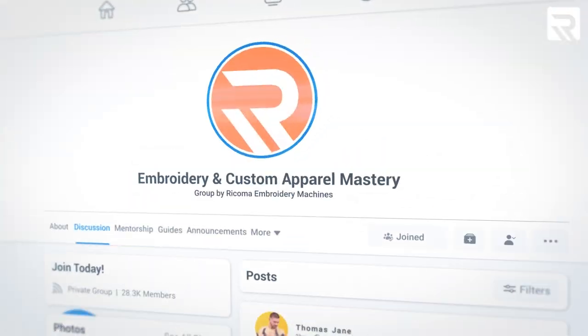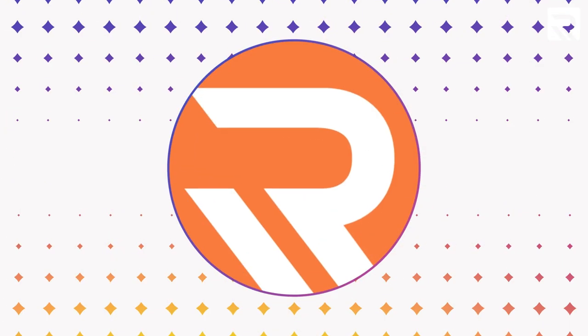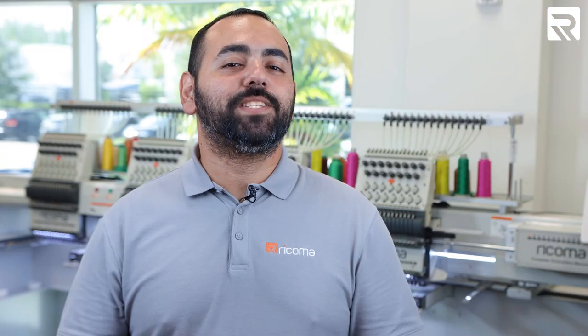That's all the time we have for today. If you're looking for more inspiration for your next project or to get some more advice, be sure to check us out on Facebook and join our embroidery and custom apparel mastery group. And if you haven't done so already, be sure to follow us on Instagram and TikTok for informative and entertaining content. Thank you guys for watching, and we'll see you next time.